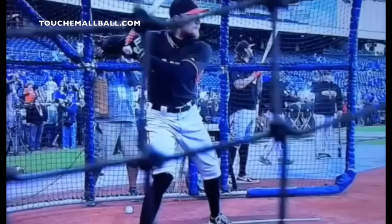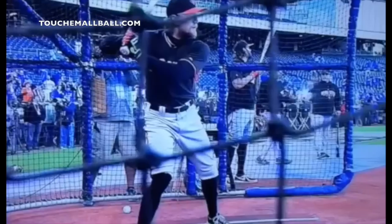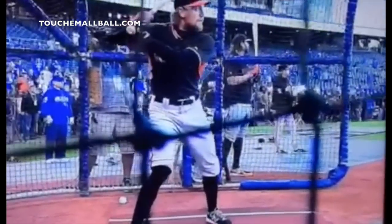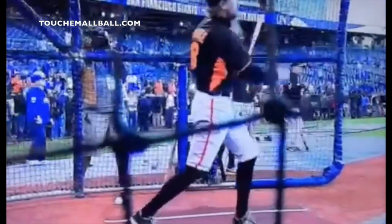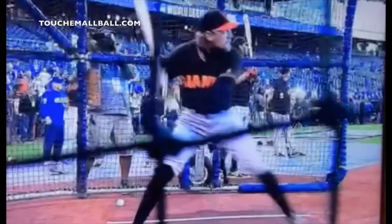In any sport, there's always going to be a movement into the ball. When you throw, you make a movement toward whoever you're throwing to. If you take a slap shot, you move toward the net. A quarterback strides and moves toward his target. Every sport does it, and while they're doing it, they're setting their hands back — a pitcher strides and sets his hand back, a quarterback strides and sets his hand back, a slap shot guy sets his stick back.